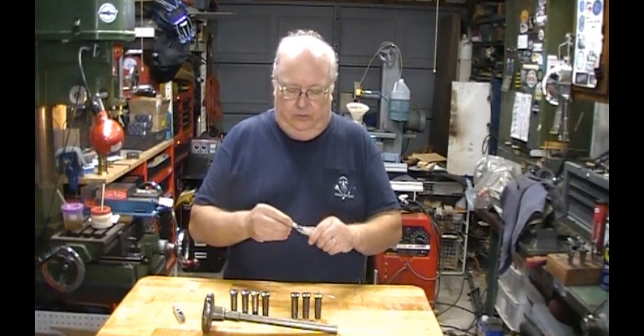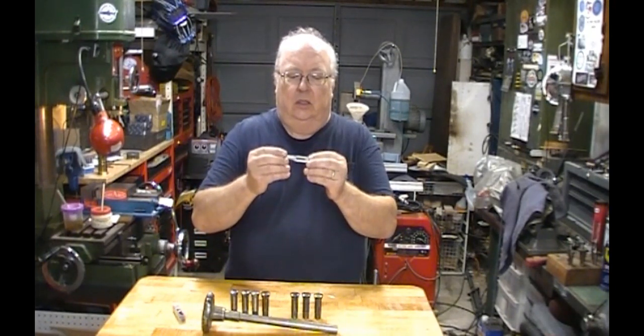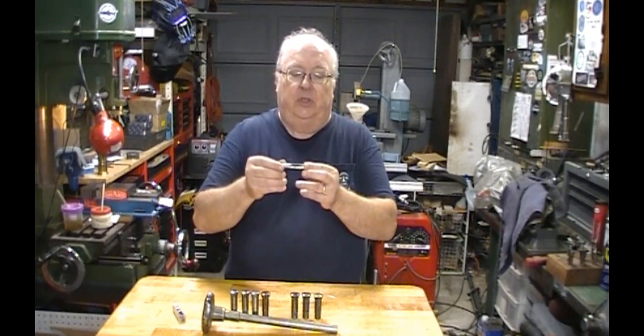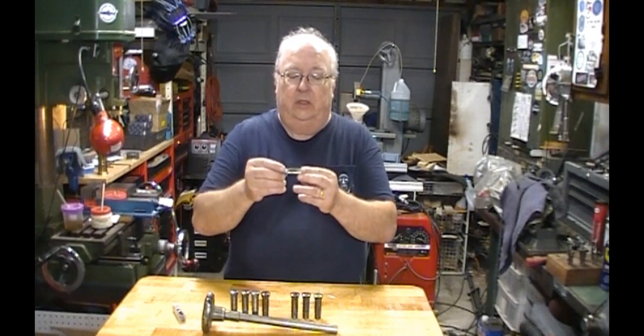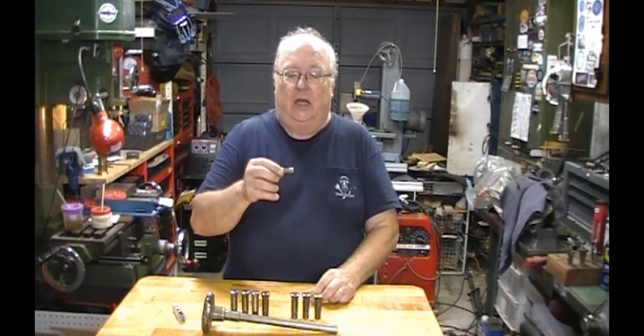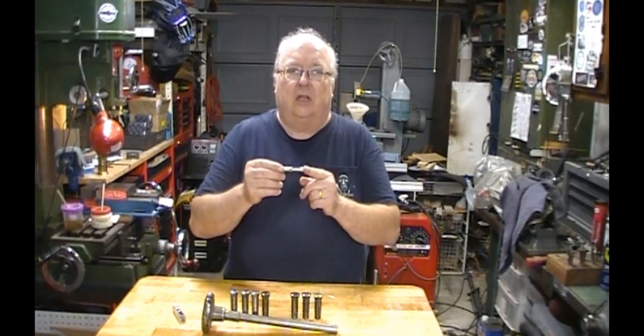So here is the tap that I got. I purchased it on Amazon. It had a pretty high rating — it had 30 ratings and it was very high. So let's go over to the milling machine and cut some threads.